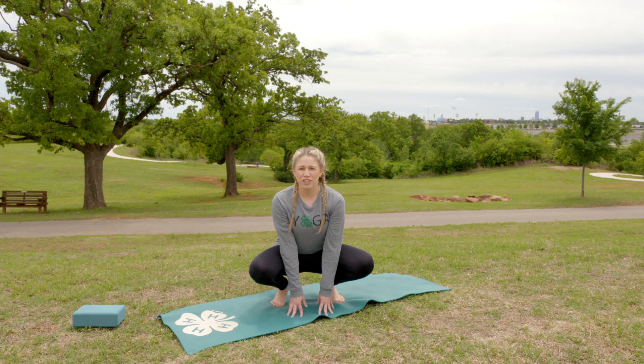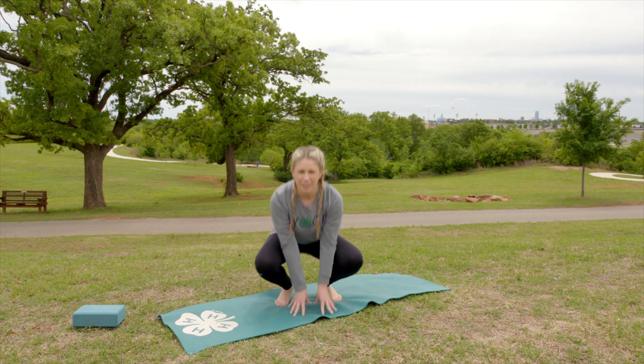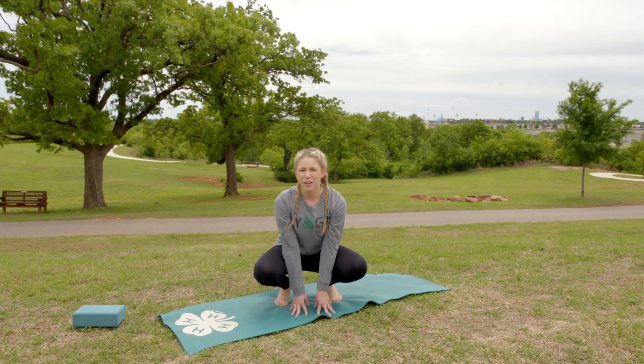And then on the count of three, you're going to jump up in the air like a frog. One, two, three. Come back down in your place. One, two, three.